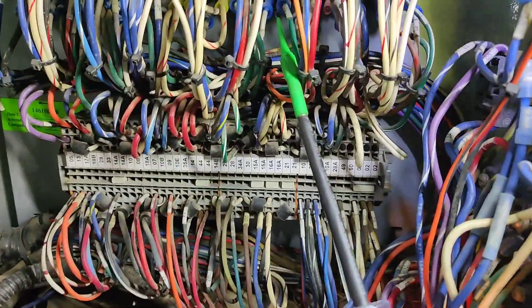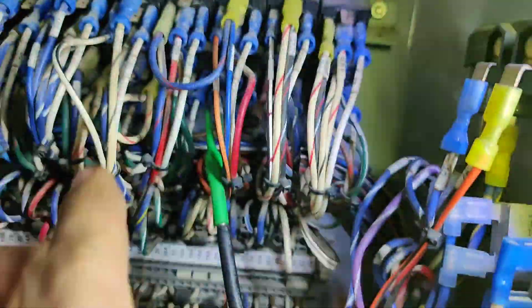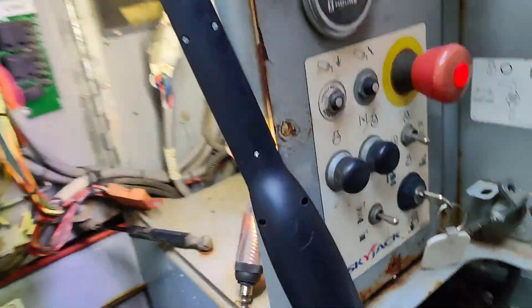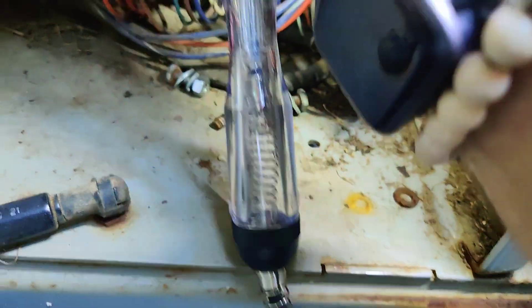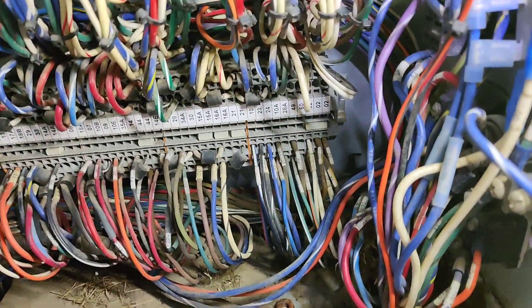I connected to the control side of relay 34ACR — right now the test light is lit. If I turn it to turtle mode, no light. Turn it back, we got a light — so our relay is being controlled. Let's look at the output side: we've got power on that side, power on that side — so that one should be good. Now we've got to go over to 33CR.